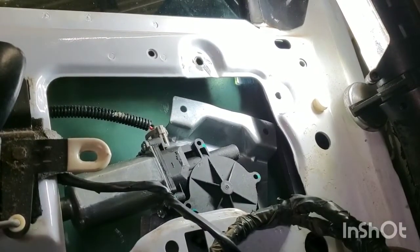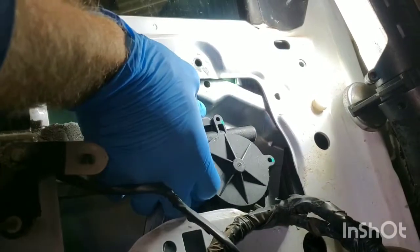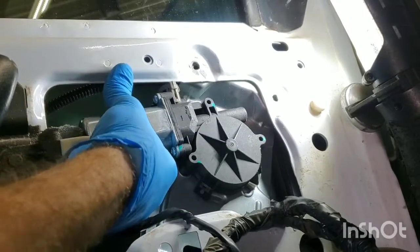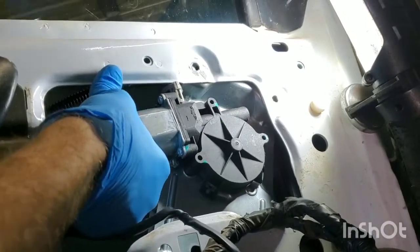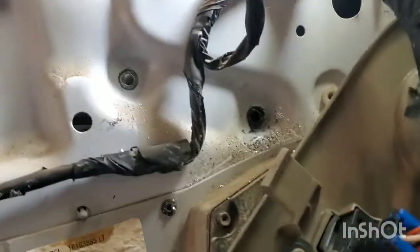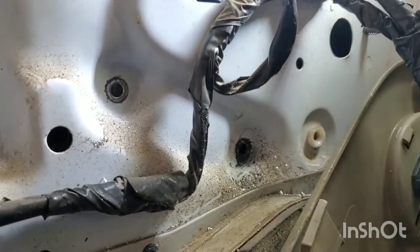It definitely would help if you had a friend hold up the window, but if you don't, it is possible to do it by yourself. Just get it up there close to in place and then go ahead and place one of these rivets. Once you get one side riveted in, go to the opposite side and get one in on the bottom — that way you know that everything is centered up.